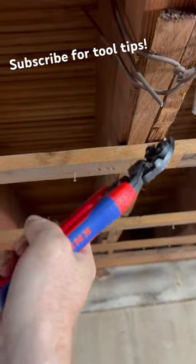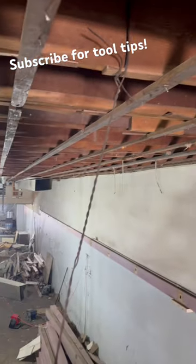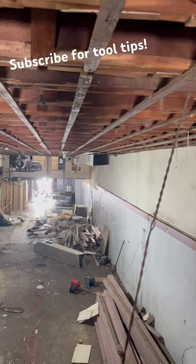So anyway, now they need to come out, and this thing goes right through them one-handed, even holding a camera. One impressive little tool right here.